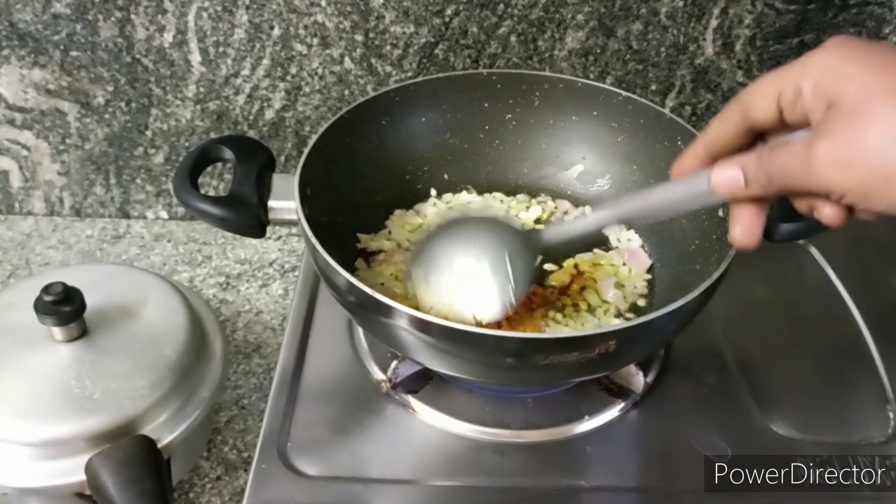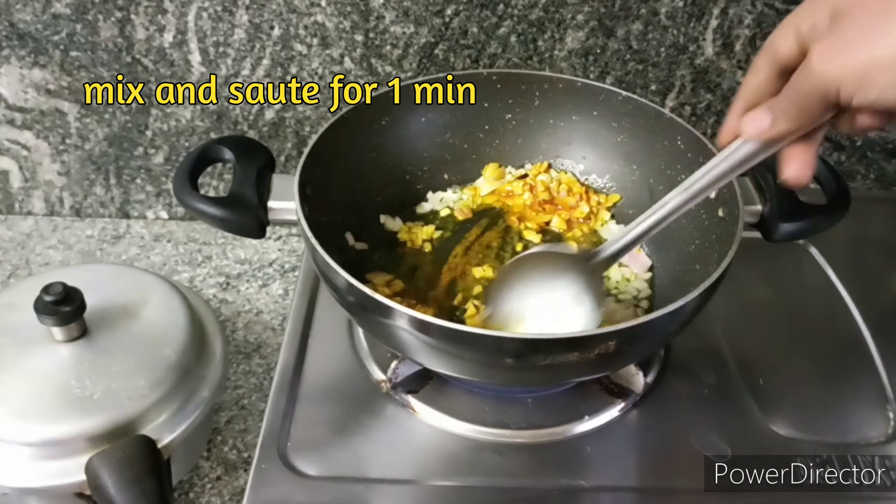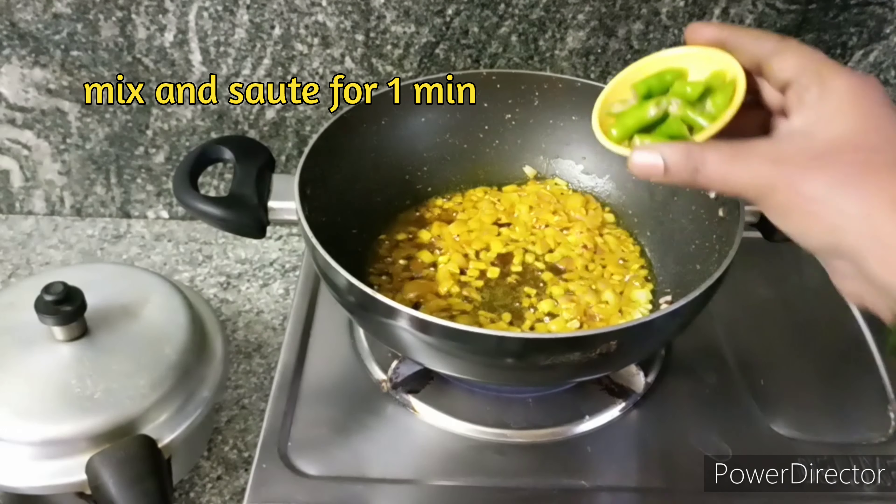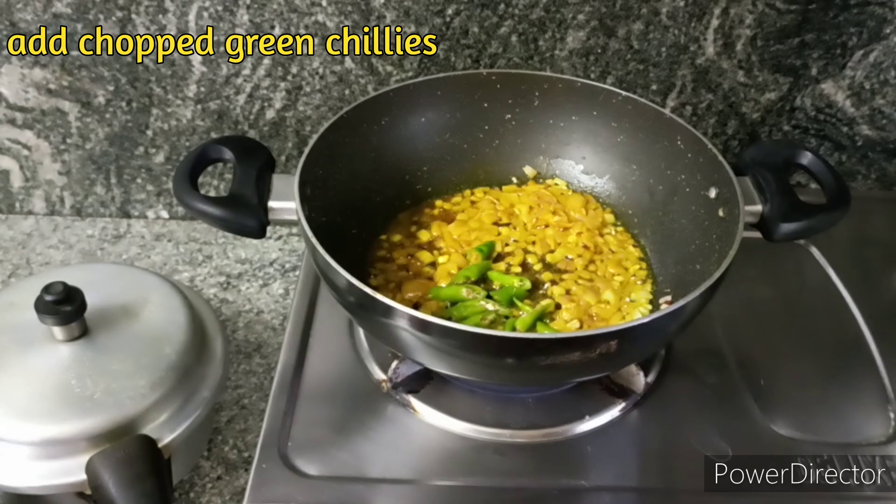We will try it very quickly. Now, add 1 tsp of pasta and fry it for one minute. Now we will cook it for 1 minute in the pan.